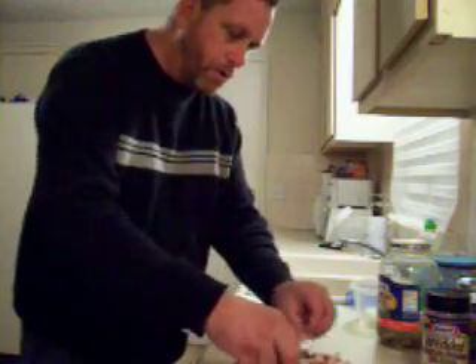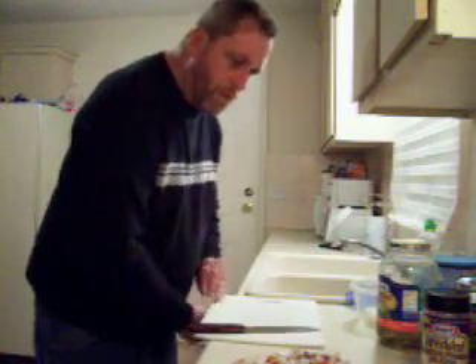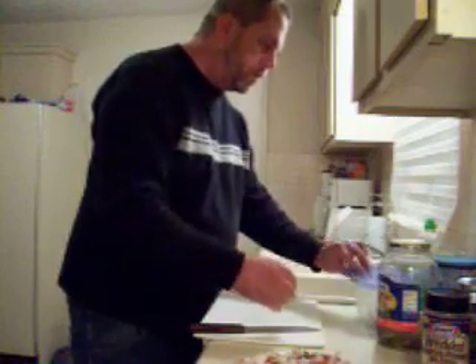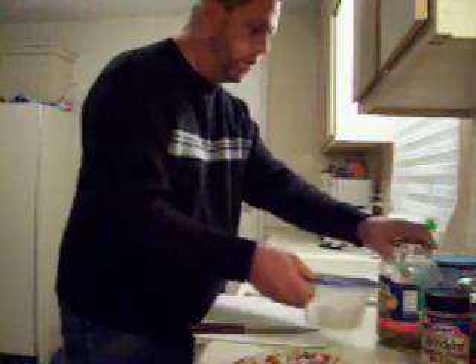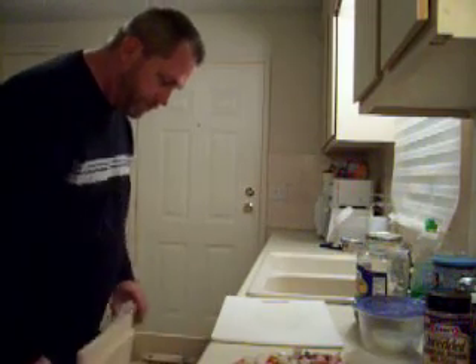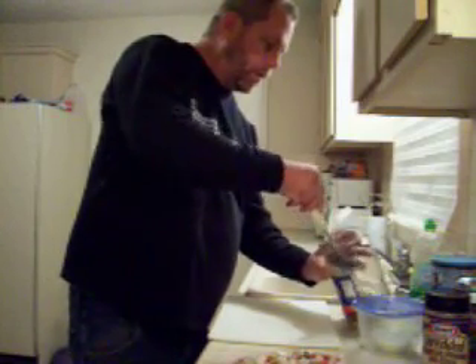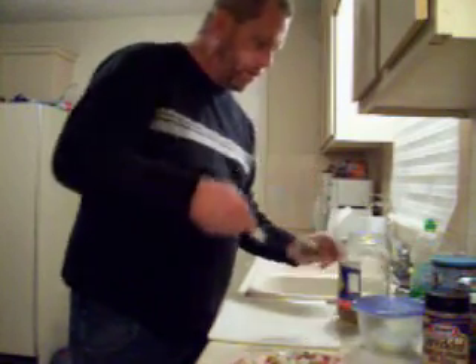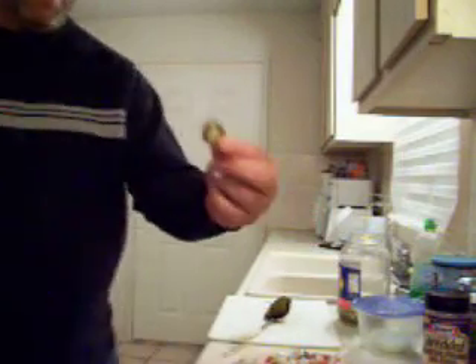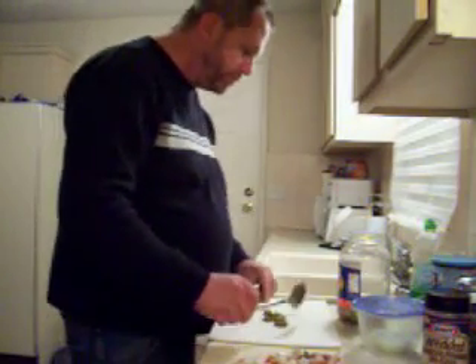Put a little bit more on there. There. Now the jalapeños — put them in a spoon to get those puppies out. This is a sliced jalapeño. That's what it looks like. Mmm. Hot. Very hot.